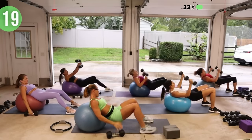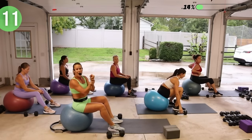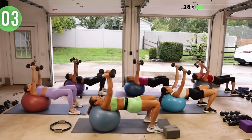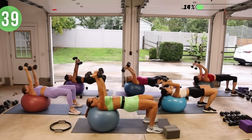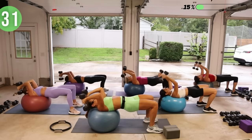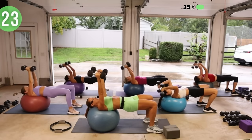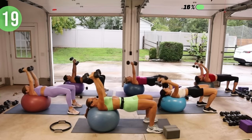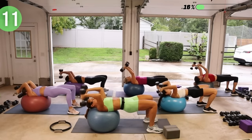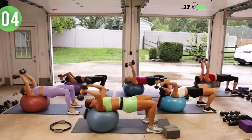Great job. Put your weights down, walk it back, and make any adjustments you need. If you need to go heavier — things that can help too: if you have wrist weights you can add resistance. Grab your weight and walk it back out. Weights are up, knuckles up, bend your elbows and then straighten — it's just coming from the elbow joint, that's the only thing that's moving here.